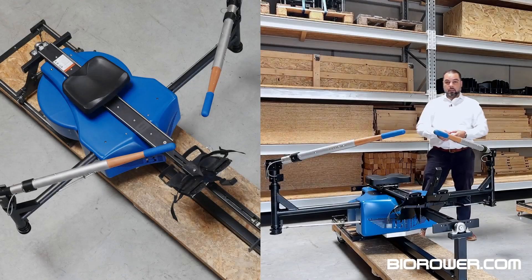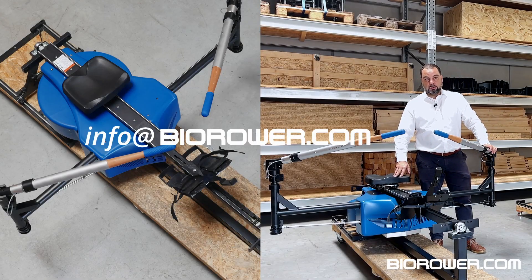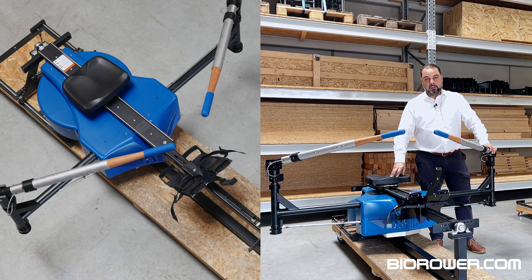If you want to learn more about Bi-Rower, Bi-Rower.com is our website and info@Bi-Rower.com is our email address. Now we're going to pack this one up and have it ready for air cargo delivery to California. Thank you very much for watching and I'm looking forward to seeing you in the next video. Bye bye.